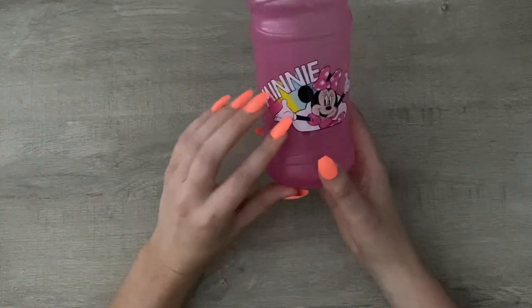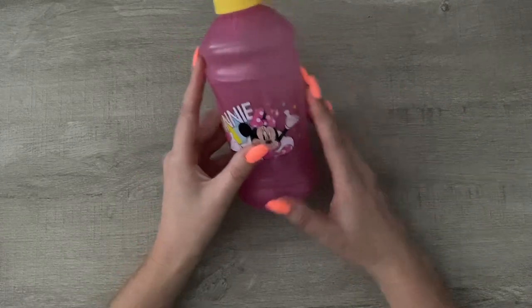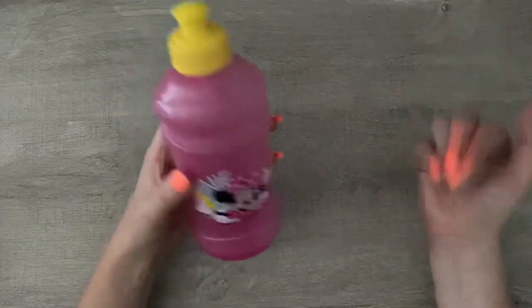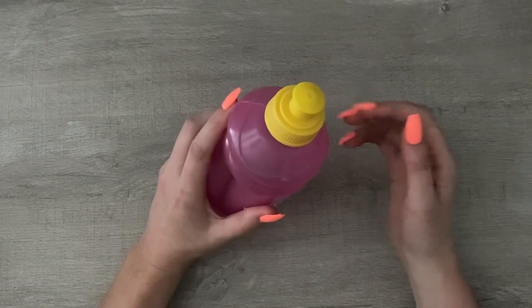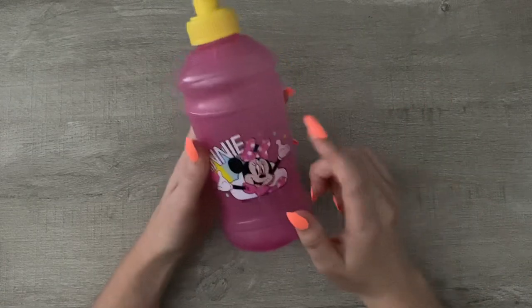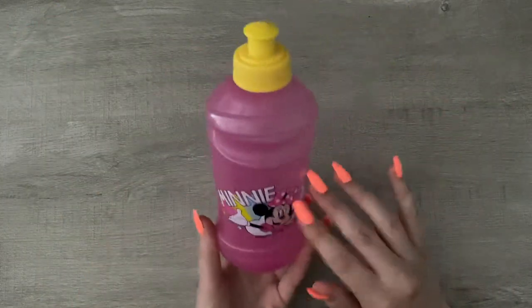We also got this Minnie Mouse water bottle. I was not planning on getting this, but one of my sweet little angels picked it up and put it in their mouth. I was surprised — I did not think that was a conversation I would have to be having today. But I was absolutely not going to put it back after it was in their mouth, so we own it. I might give it to someone; I don't think it's something my kids would use. And it is a dollar from the dollar spot.